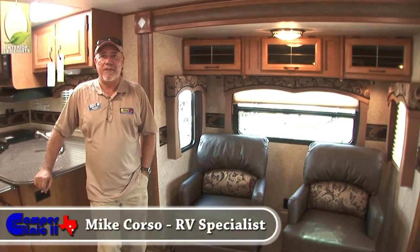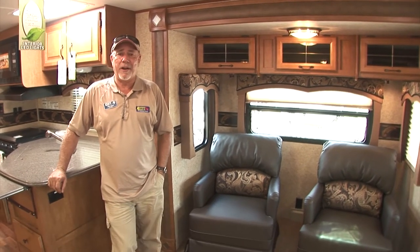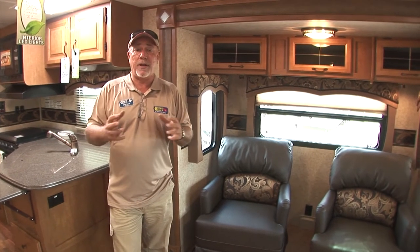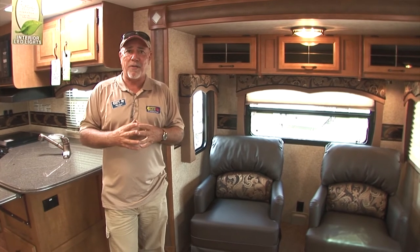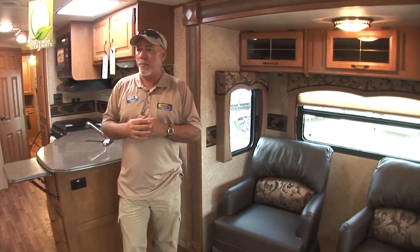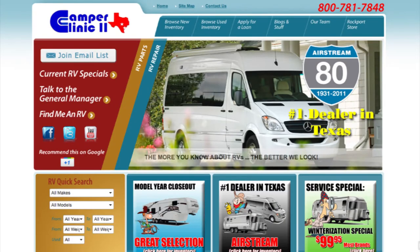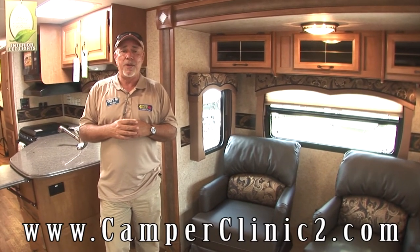So in closing, this was the 35 RE WDS — a great product. Camper Clinic is really excited to carry it. We think that will carry over to our customers and we encourage you to come down and go through the Everlight products. Again, they're great, they're going to last you a very long time. We have plenty of selections in stock, different floor plans, different weights. Or you can visit us at www.camperclinic2.com or give us a call at 512-312-1478.